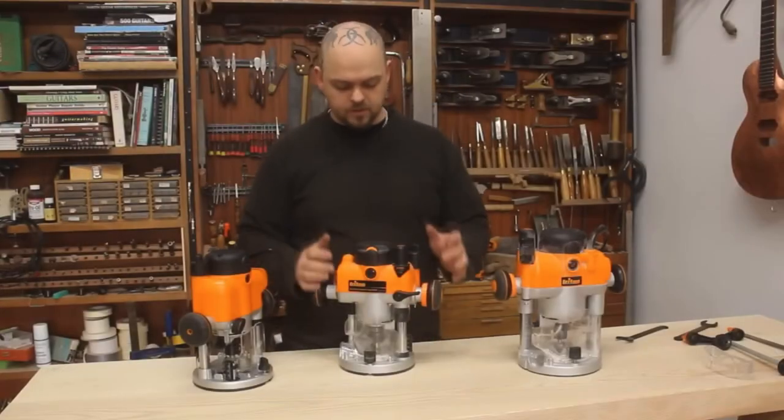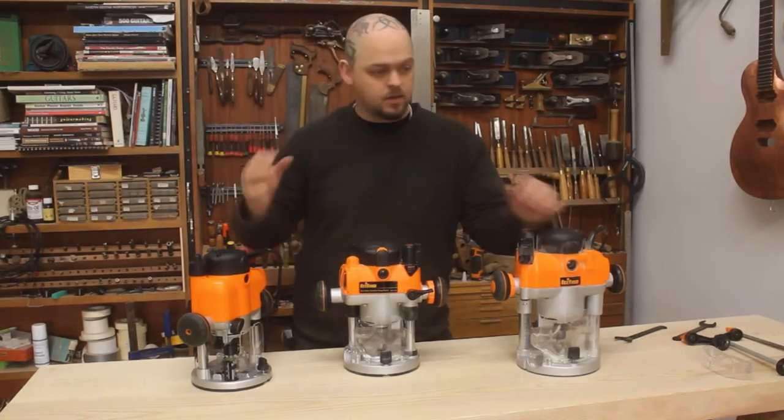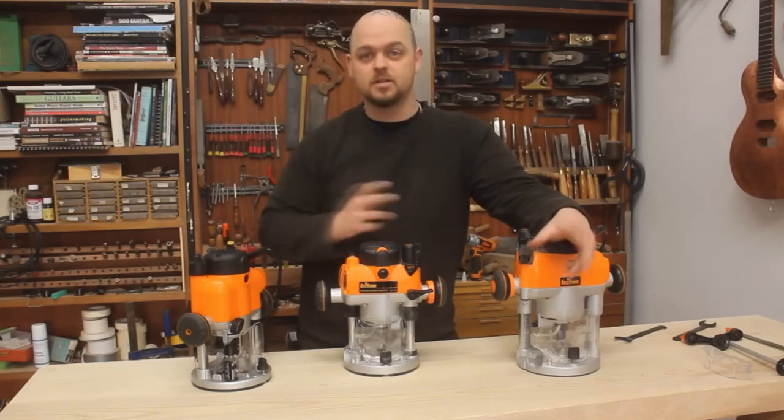Nine years ago, a baby-faced me did a video comparing three Triton router models, and I was effusive and I talked about them, and it's actually had like 170,000 views. It's been a while, but still, that's quite a few views for just a standard video about some routers.